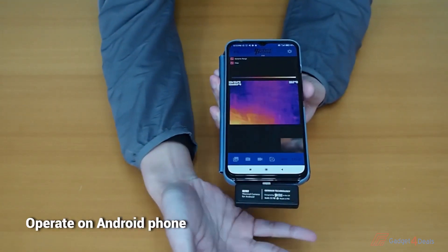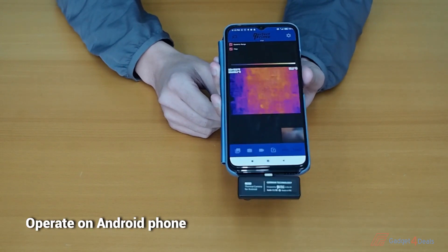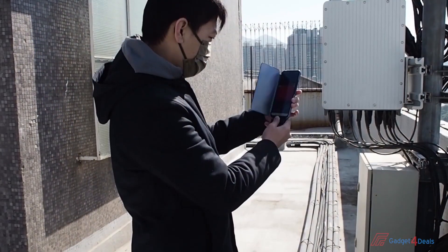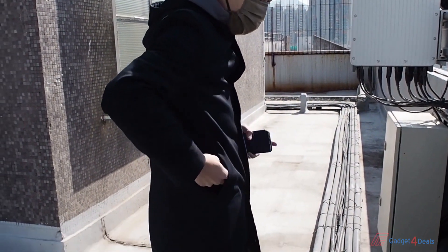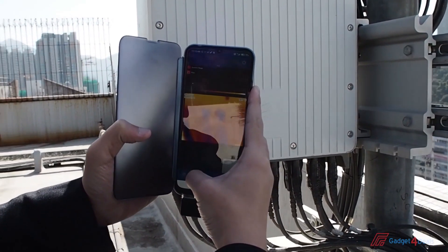The IR202 Thermal Camera is for Android devices and weighs only 8.5 grams. It is compact designed and easy to carry. Just simply put it in your pocket after work is done. The IR202 Thermal Camera has 80x62 resolution.